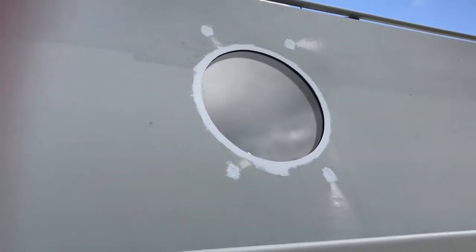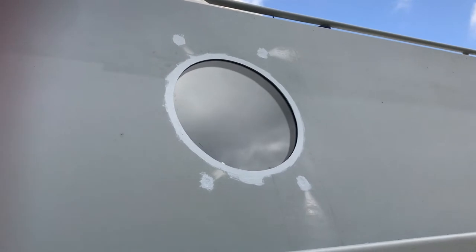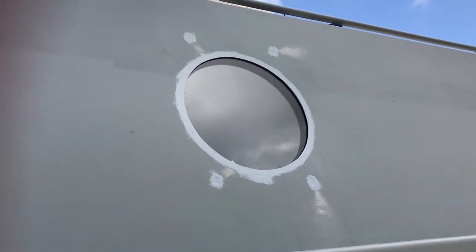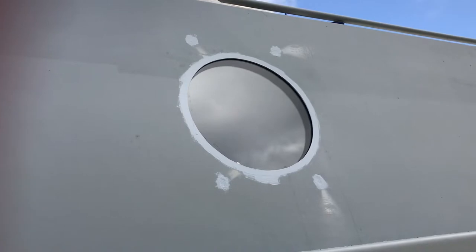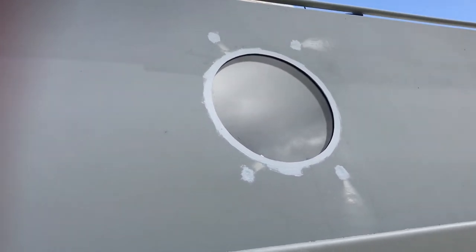There's no ventilation through the portholes because I'm having a managed ventilation system within the boat. Although it's got doors and a standard breather system, I've not opted for portholes that open. Let's go inside and I can show you how I've done this.